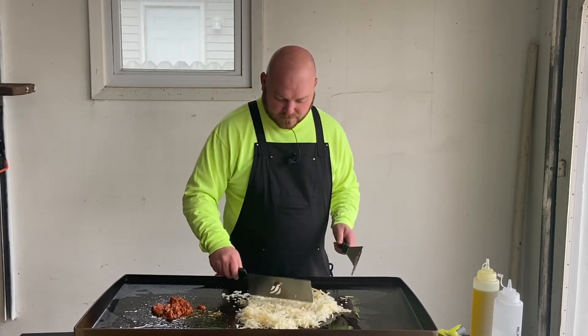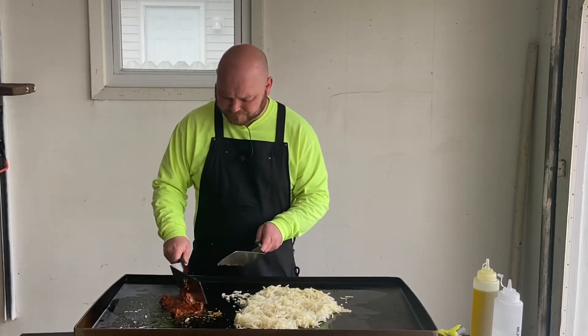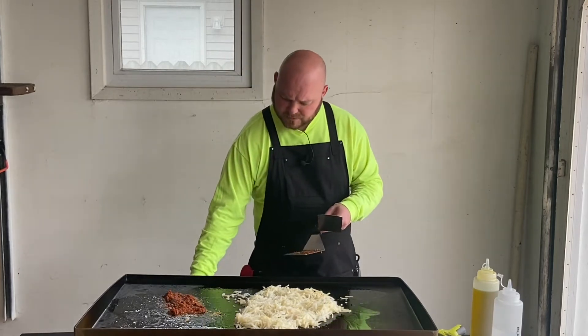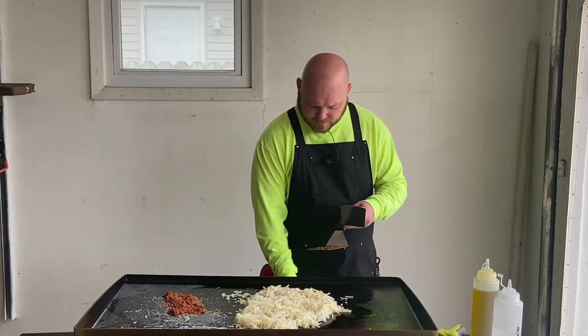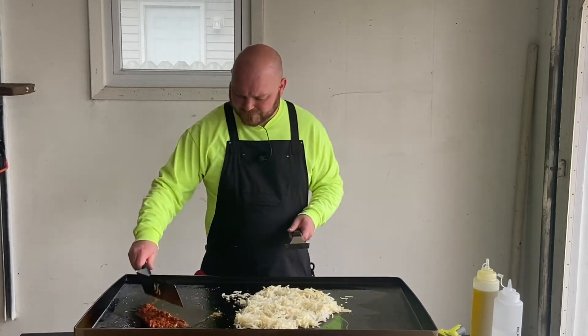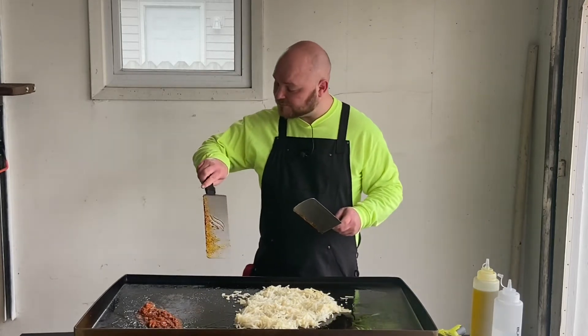Mix it around a little bit. I'm going to turn this down — this stuff's popping all over. I'm going to turn the one on the left all the way off. Look at that — that's nice. It is spraying though.